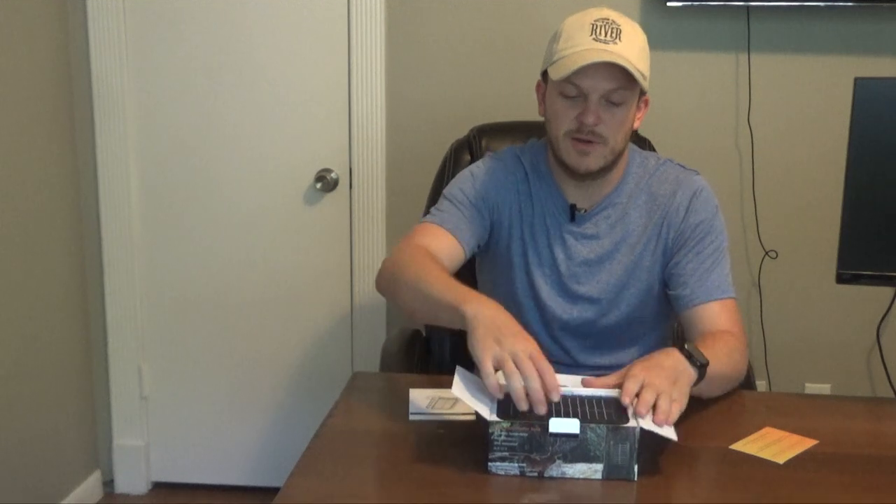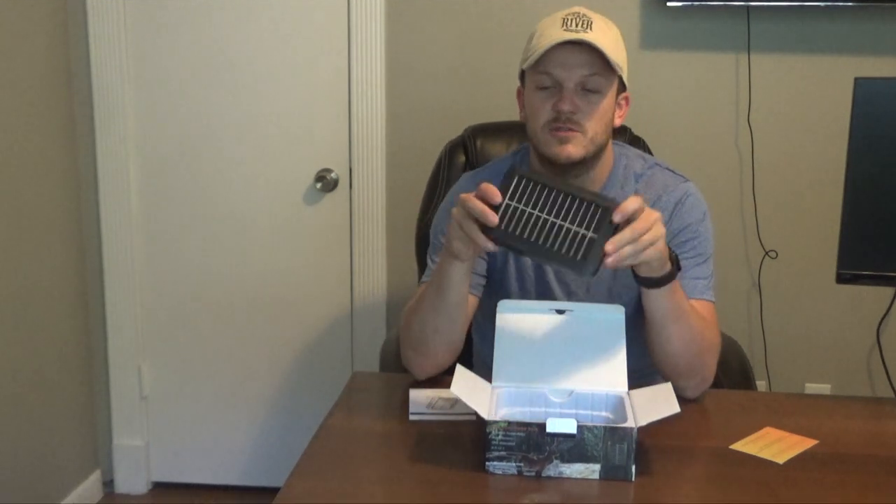Looks like it comes with a customer service card. You can get a three-year warranty if you activate it. You've got a little user manual. It's got this solar bank — it's got a little weight to it, it's not super heavy, but it does have a battery in there along with the solar panel. It's got a compass on the top which is actually pretty cool — it'll help you make sure you line it up with where the sun's going to be.